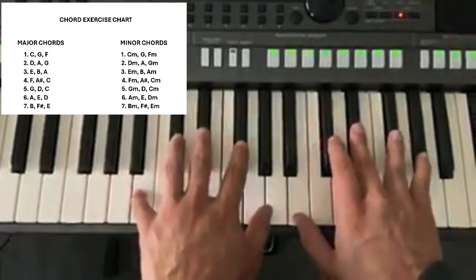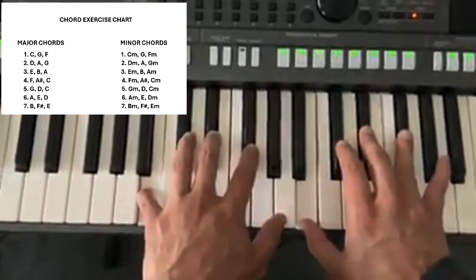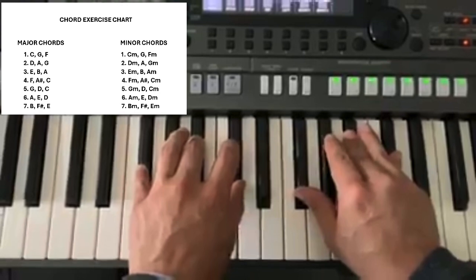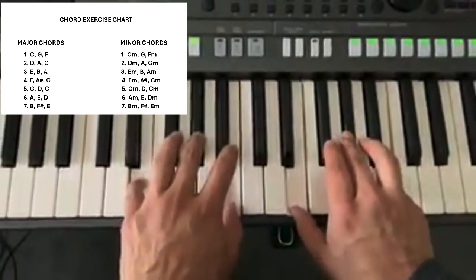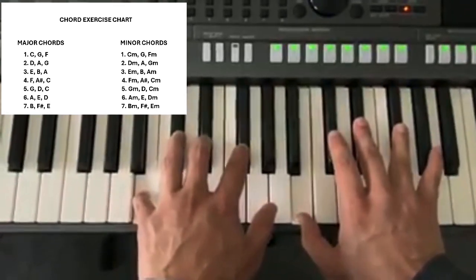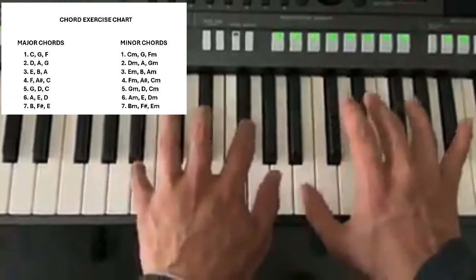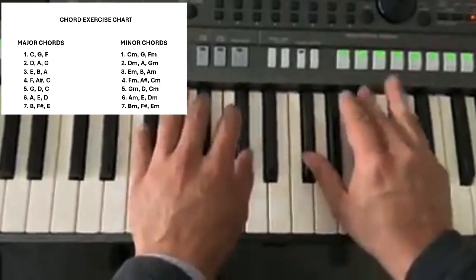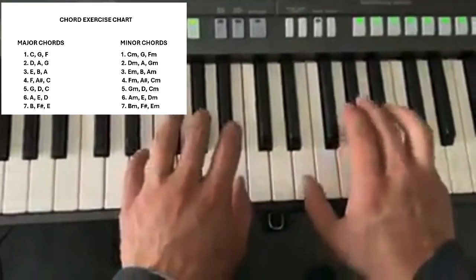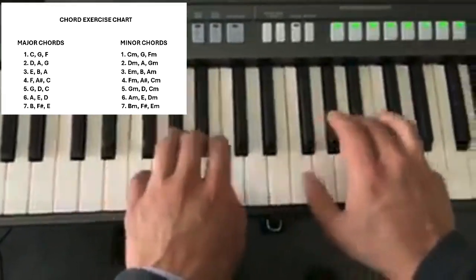The last major one we'll do today is the B one. So we're going B, then we're going to go F sharp, then E major, and then back to B. Let's go: B, F sharp, E, back to B.